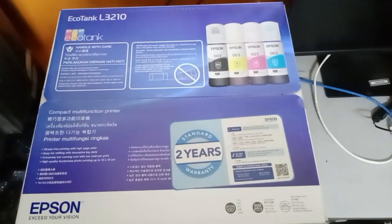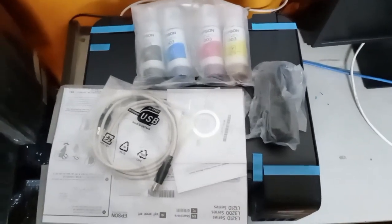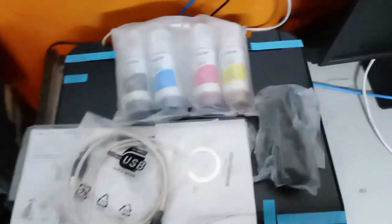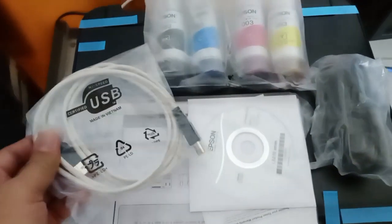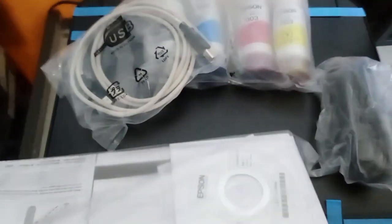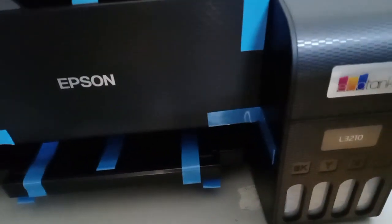I'll be opening the box so that we can check the contents. After unboxing, you should be able to check the contents. For example, the ink — the cyan, magenta, yellow, and the black. And also it comes with a USB cable, and it also comes with the installer, and it also has a power cord.